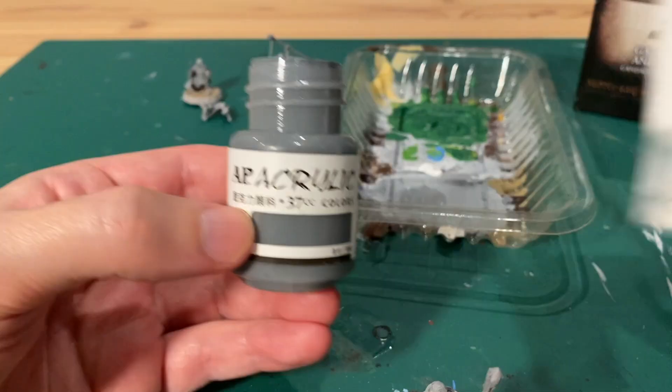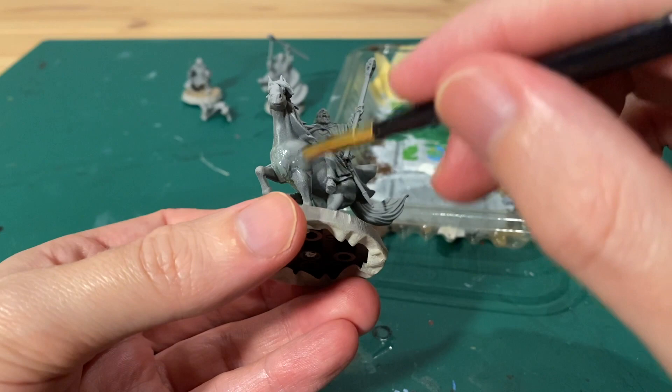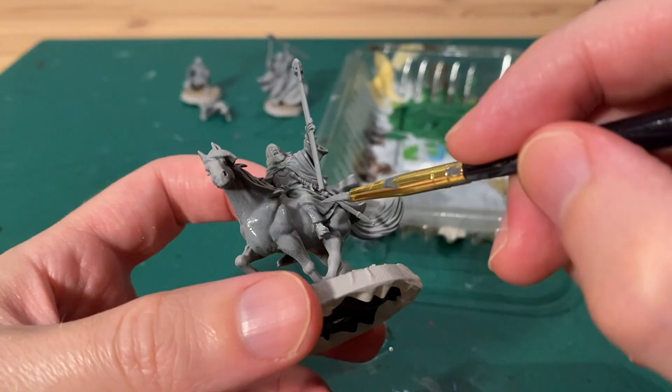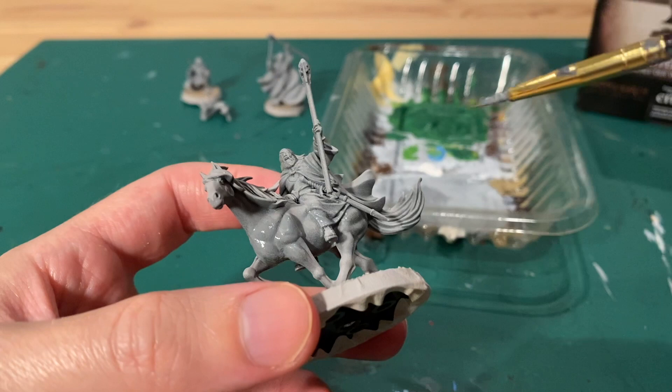Then you can give it a prime. I did a light grey prime. The first thing I painted was Shadowfax, so I took some light grey by combining a normal grey paint with some white.